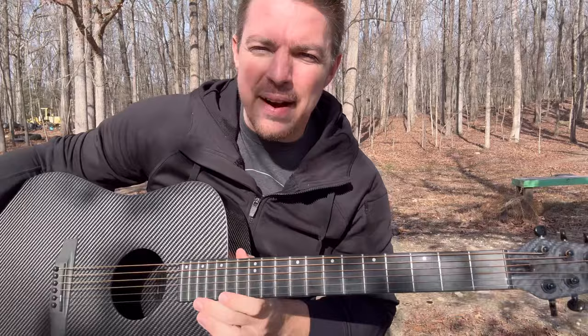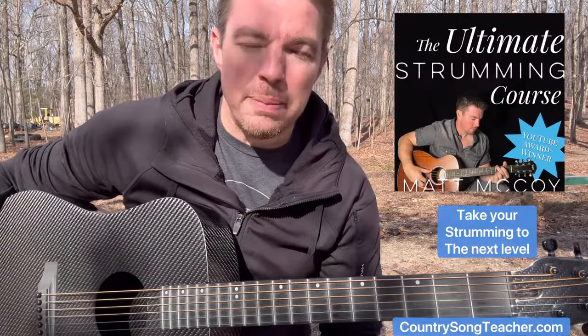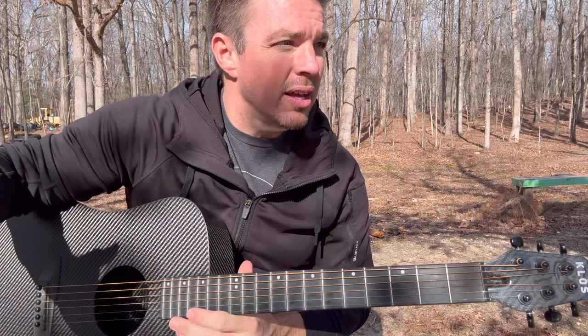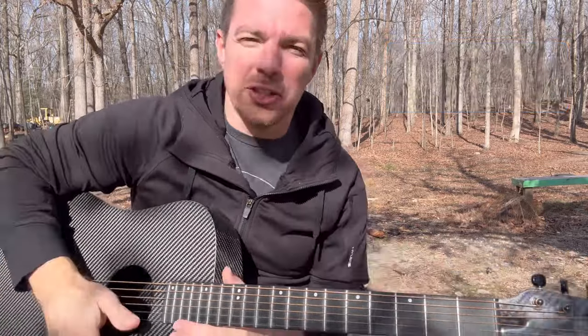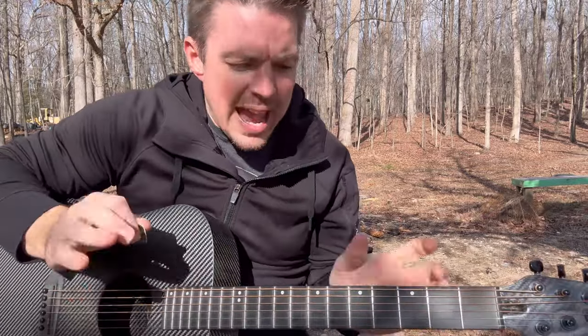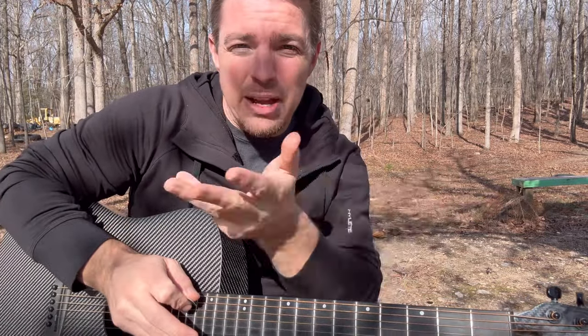I want to talk about strumming. Every 10 to 15 to maybe 20 videos, I go back to strumming. Because the best way to improve your guitar playing is to improve your strumming. And the best advice I can give you: don't think about strumming patterns — think about strumming timing.